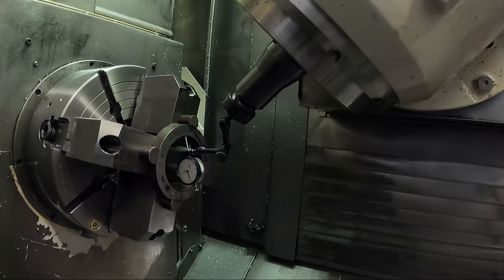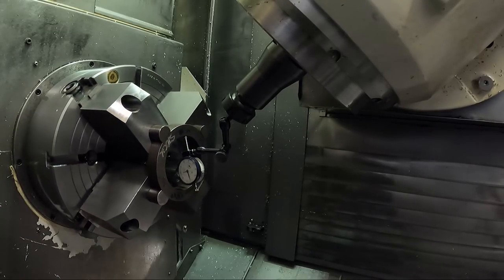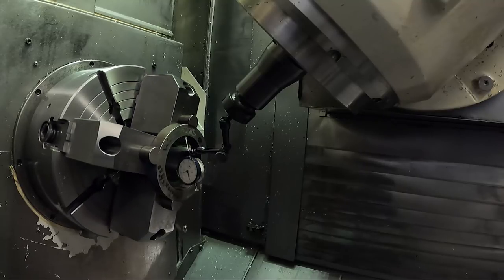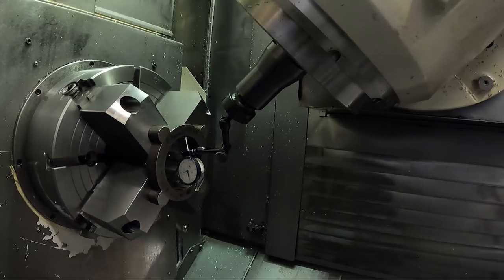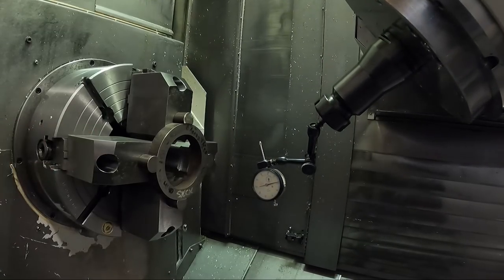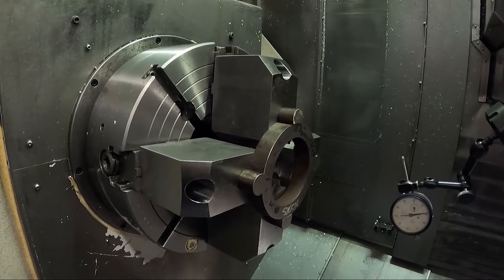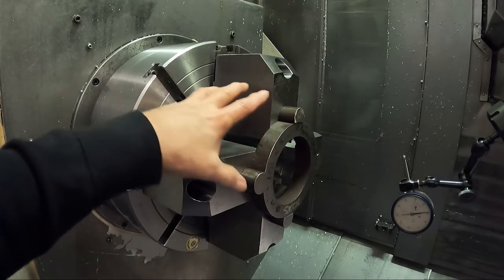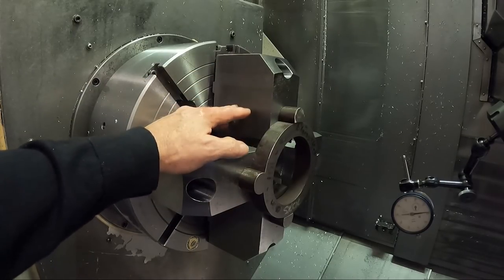The wall of the pipe might vary here - it goes down in that one spot. The pipe's probably either not round or the wall thicknesses vary. But anyway, the purpose of this is to put a similar force on the chuck jaws that clamping the part does.